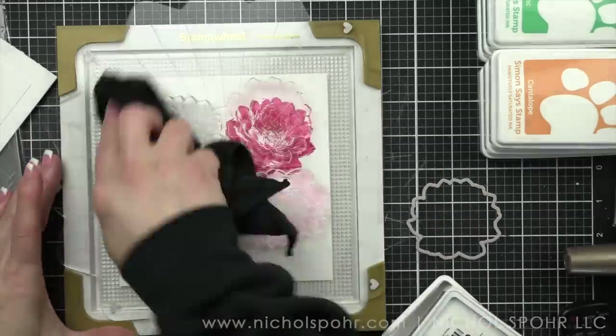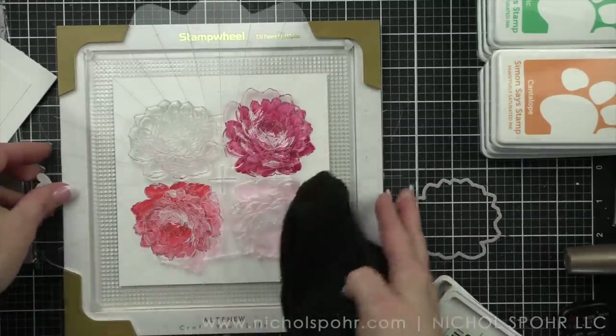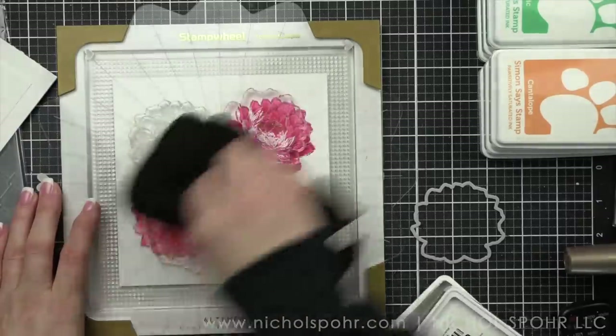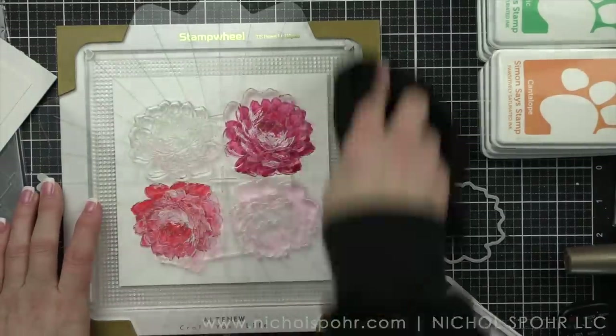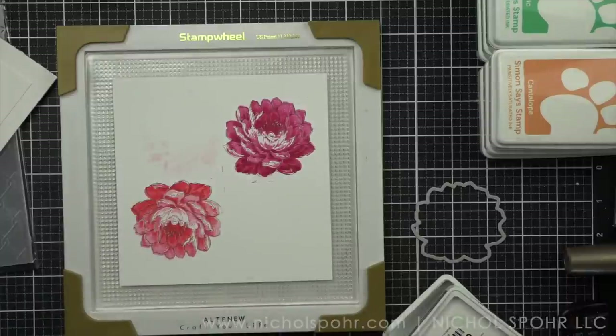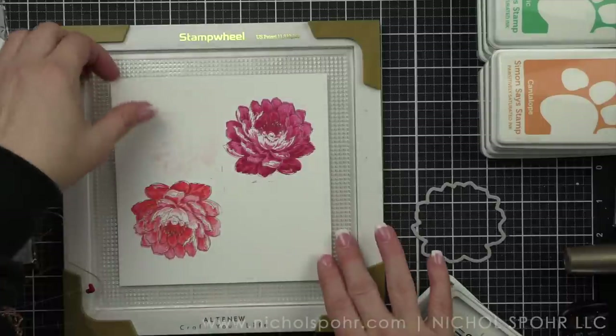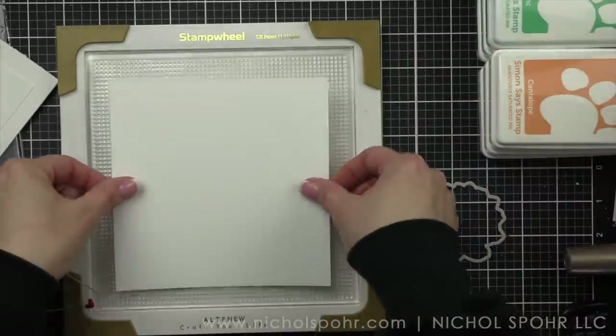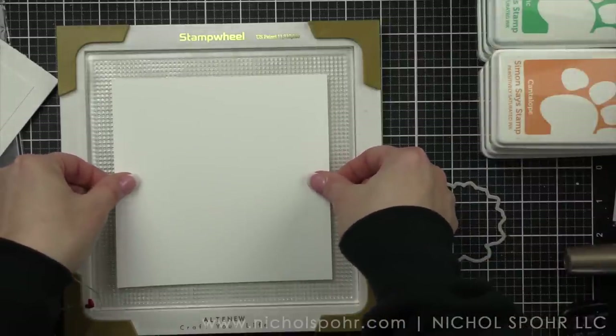I'm really loving the stamp wheel. I do find it's a huge time saver. I was able to do all of these cards and leaves in maybe an hour. I was also on the phone at the same time, so I was kind of doing several things while filming this video and it all went really quick.